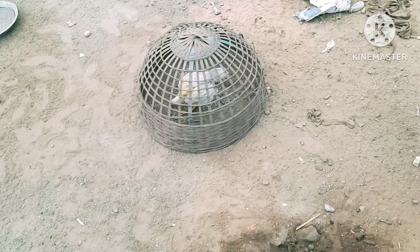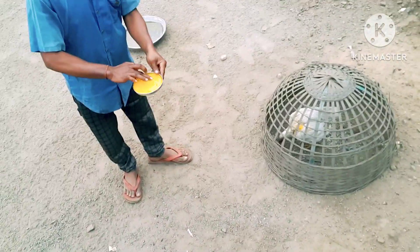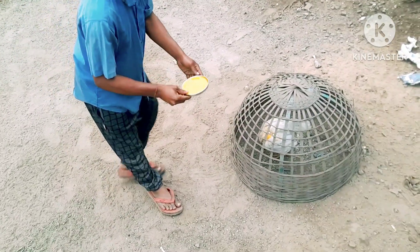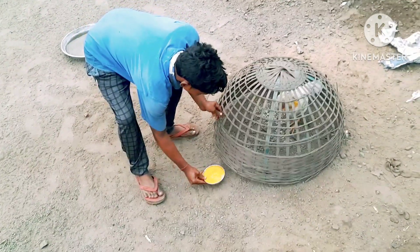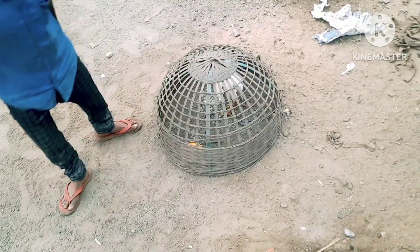Heat up. Heat up with some food in the form of water. You can get some oil.